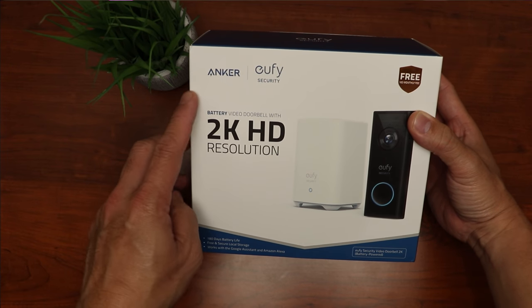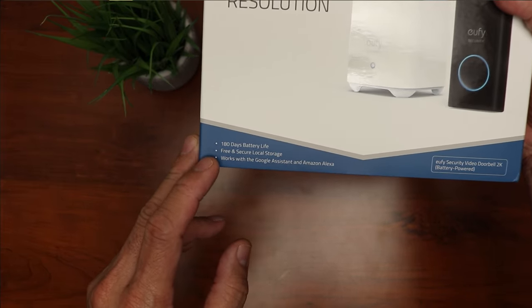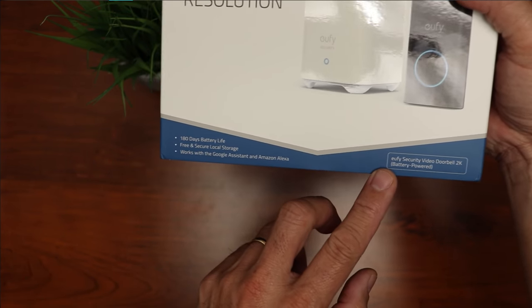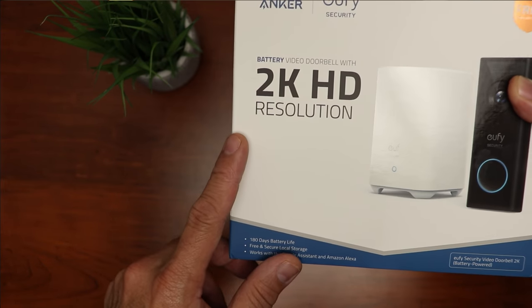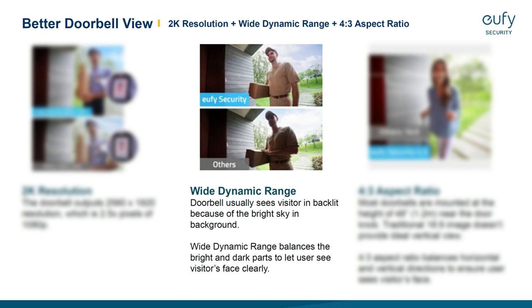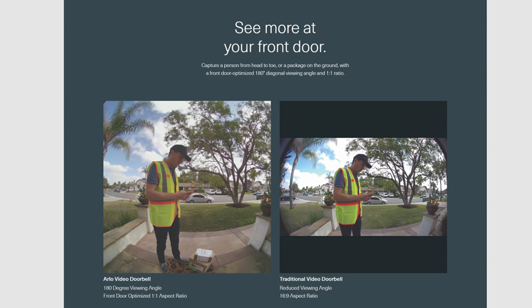Let's check out its features. This is a battery-powered video doorbell that records up to 2K in resolution. It has 180 days battery life, free and secure local storage using Eufy's home base to store recorded footage, and it also acts as the indoor chime. It works with Google Assistant and Amazon Echo devices. It records in 2K resolution — 2560 by 1920 pixels at 15 frames per second. It has WDR or wide dynamic range, which balances bright and dark areas of the image. It has a 4 by 3 aspect ratio, which shows more vertically compared to the traditional 16 by 9, as a middle ground since some companies use 1 by 1 like the new Arlo video doorbell.